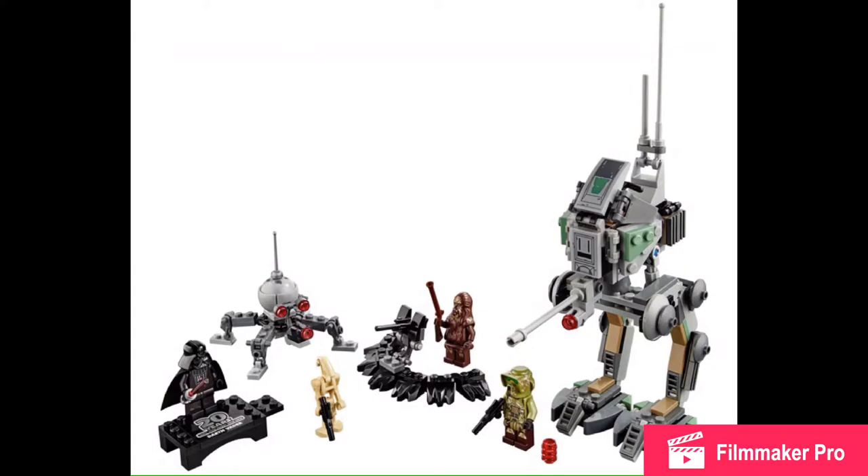Here you have a $30 set from Kashyyyk. I don't know why the Kashyyyk wall where the Wookiee is — probably not Chewbacca — is black, but you got a little droid and a little clone-type thing. And then you have Darth Vader in a $30 set with his old helmet and, most importantly, his old torso printing. They have '20 years' printed on the back of the torso — that is pretty great.